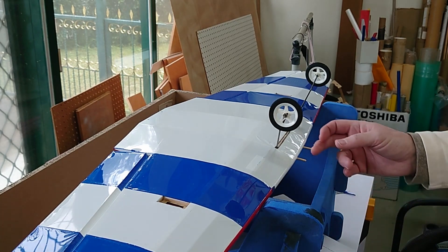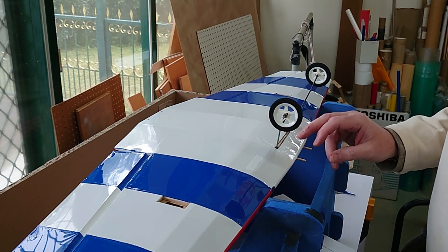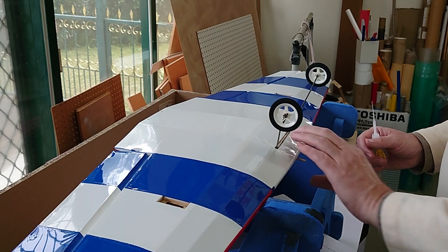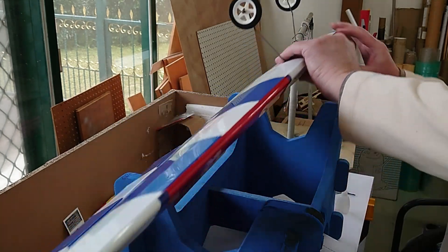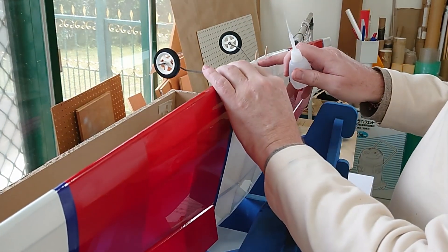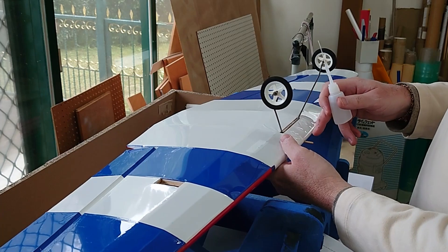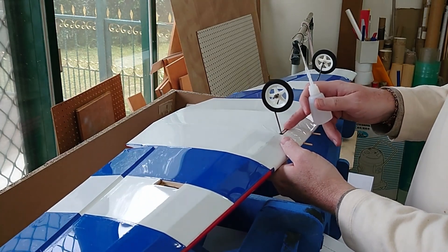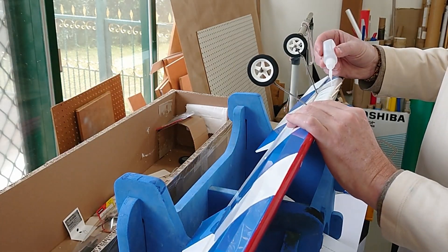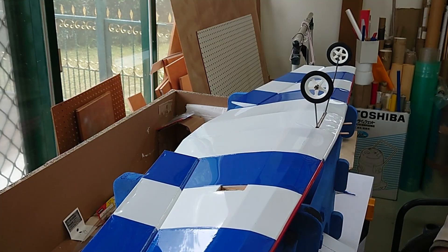I could cut the dowels a little bit shorter, but there doesn't seem to be any problem putting the wing to the fuselage so I'm leaving them as they are. I'll just use a little bit of CA to glue them in. The only thing you're really gluing to is the leading edge, since the instructions say the dowels cannot prevent the spade from coming out — so you can't glue them to the spade. A couple of drops of CA and that's done.